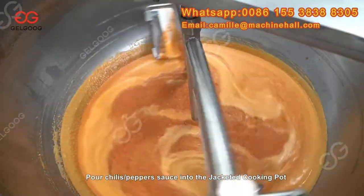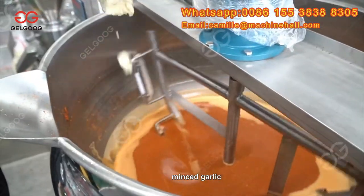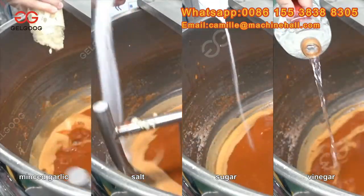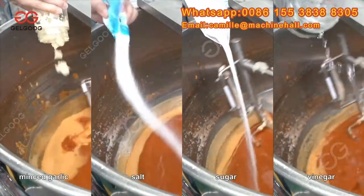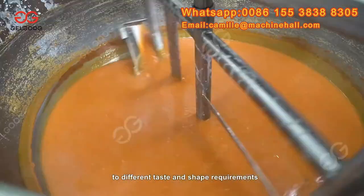Pour chili pepper sauce into the jacketed cooking pot, then add water, minced garlic, salt, sugar, vinegar, starch, and other accessories according to different taste and shape requirements.